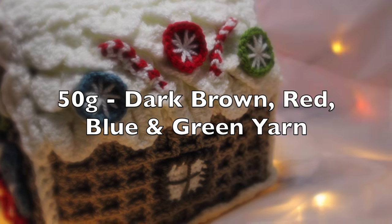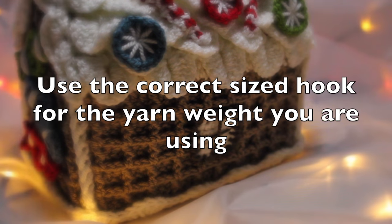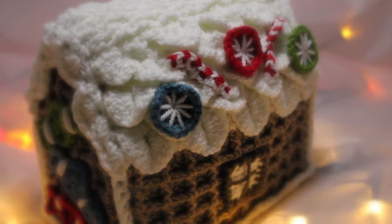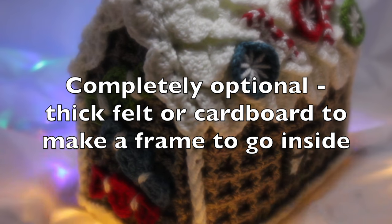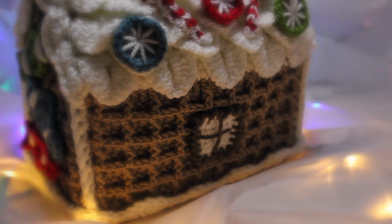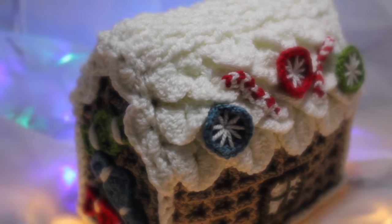You'll also need 50 grams of dark brown, red, blue, and green yarn — though you can use any colour combination you like. You'll need a crochet hook suitable for the yarn you're using; a lighter weight yarn will give a smaller house, and a heavier weight yarn will give a larger one. You'll need at least 100 grams of soft toy stuffing. There's also an optional thick felt frame. Other items needed are scissors, a darning needle, and any embellishments such as buttons or beads.